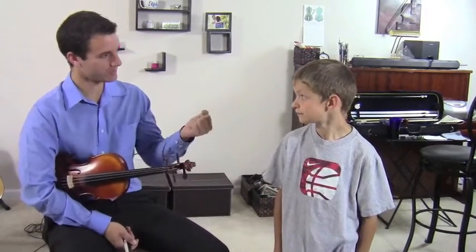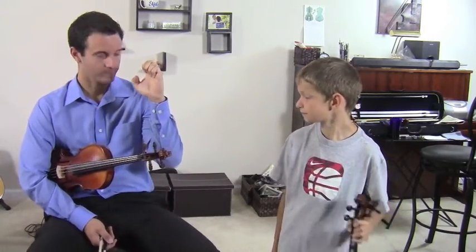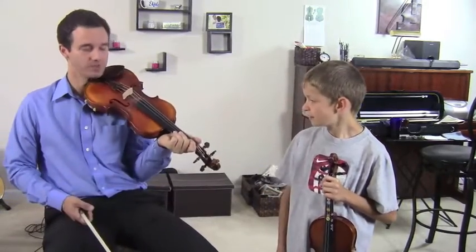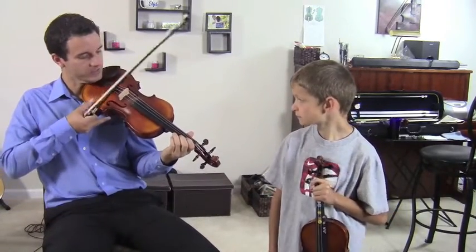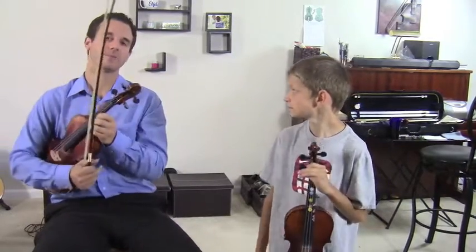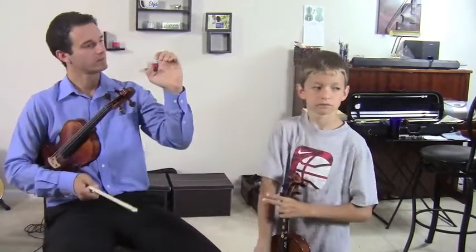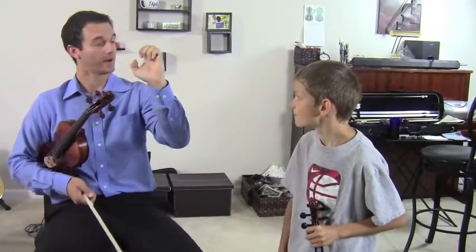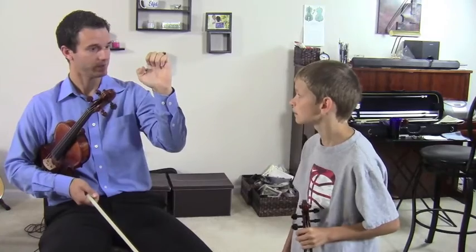I didn't mention this earlier because I wanted to talk to the audience about this. What's really important when we're shifting into third position — or any position — is to keep the knuckles up. Now what's easy to do is to shift up into third position but have your knuckles only kind of medium height — more flat with the knuckles. But we could actually be better, like this, with knuckles higher.